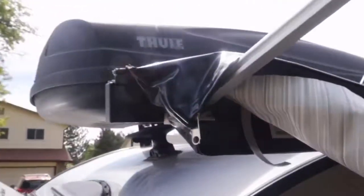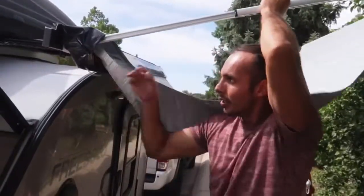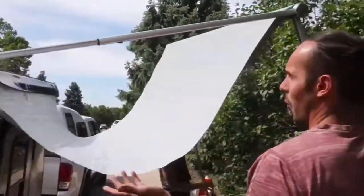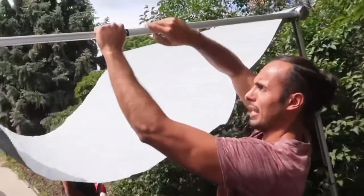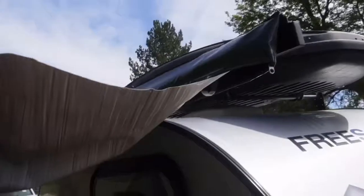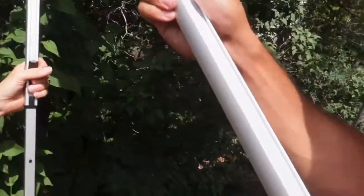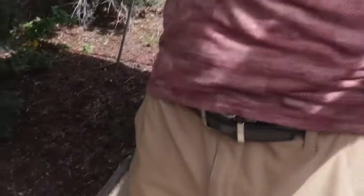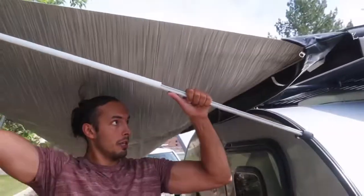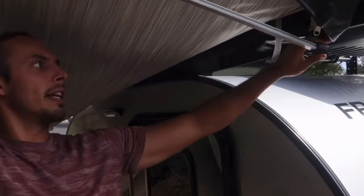And you'll feel it want to click in — you'll feel it click right in there. Once it's clicked in, you're going to go ahead and start straightening out. From this point here, what you're going to want to do is press this button here, and this is actually going to unlock this leg right there. You'll see that this locks out right here. From this point on, go ahead and grab it and put it into that one hole right here in the awning itself.